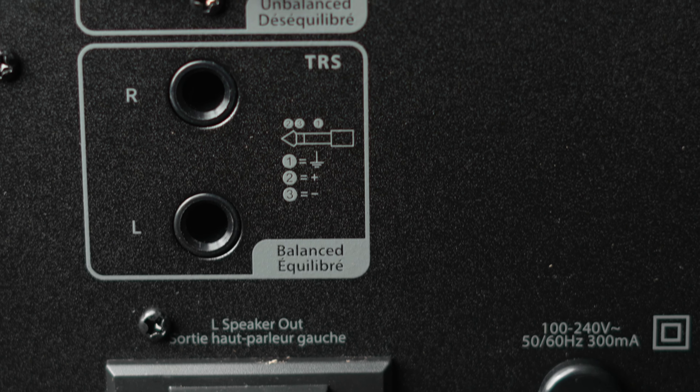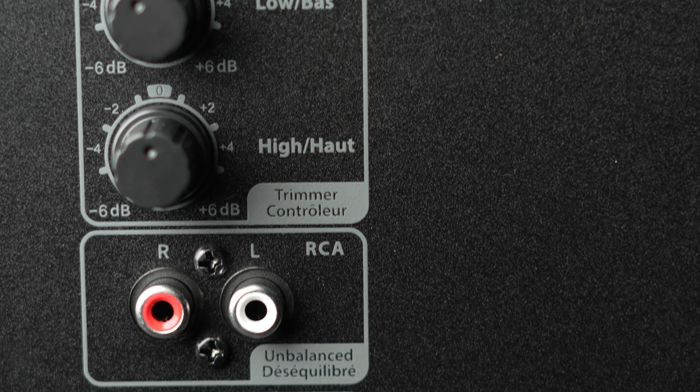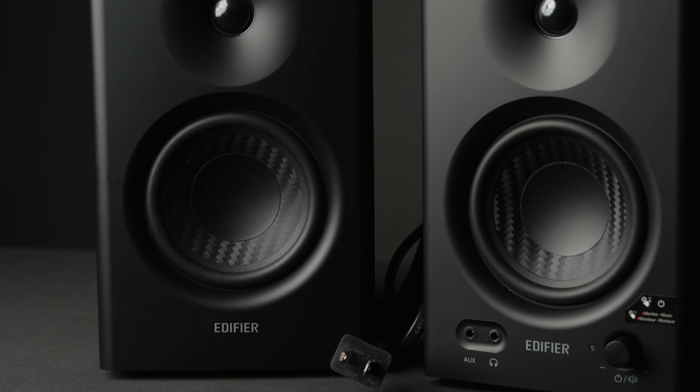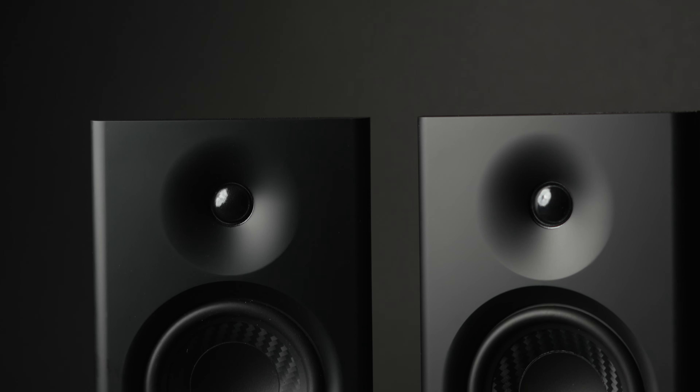This also has an option to use a balanced quarter-inch jack as well as typical RCA. If you have the option to use a balanced signal, that's preferred because you have less chance of getting noise into the signal path. I think these look pretty nice — they're very small and have a good design, with a rounded baffle which theoretically should help with the baffle step. Typically if you have a straight corner, sounds will reflect off it causing a change in sound, so rounder is better.